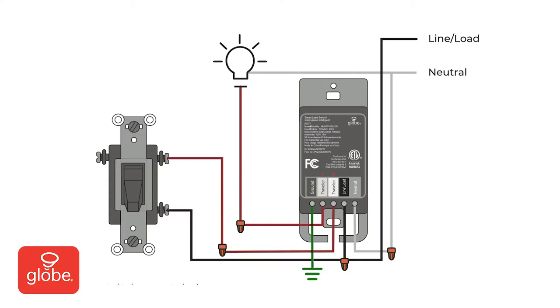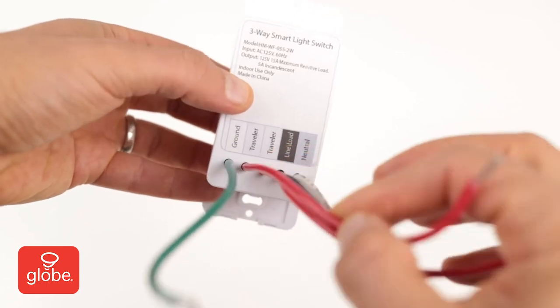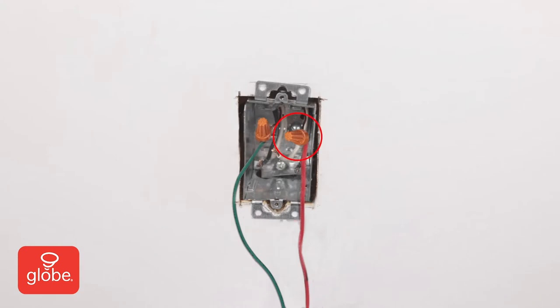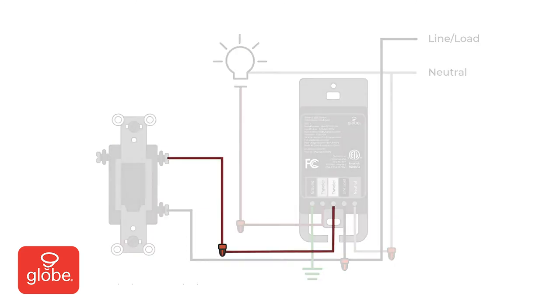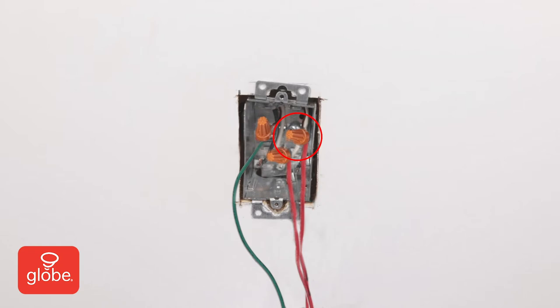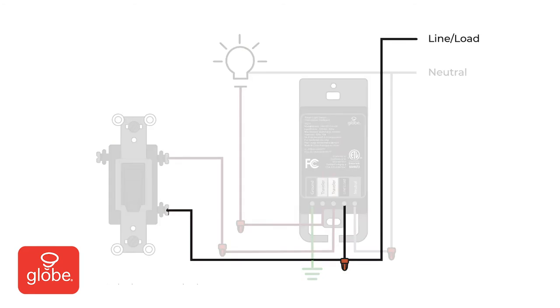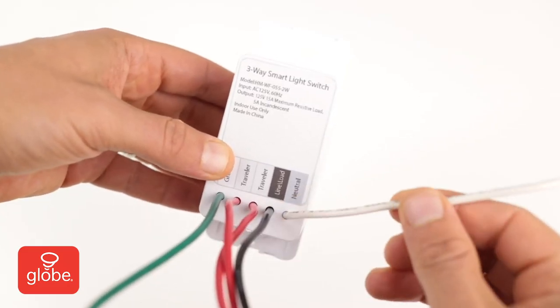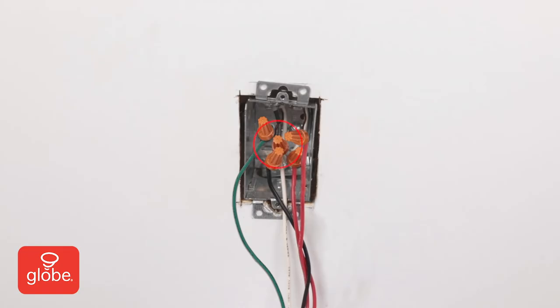Start with the green ground wire and connect from the smart switch to the ground wire from the outlet. Secure with the provided wire nuts. Next, connect the first red traveler wire to the wire coming from the light fixture. Then connect the second red traveler wire to the non-smart switch. Next, connect the black wire line load to the common wire from the non-smart switch and the line from the power source — there should be three black wires connected together under one wire nut. Last, connect the white neutral wire to the neutral line wire; there should be three white wires connected together.